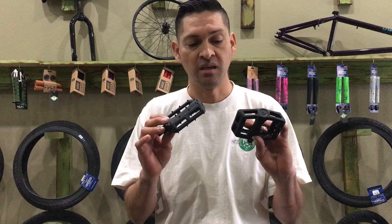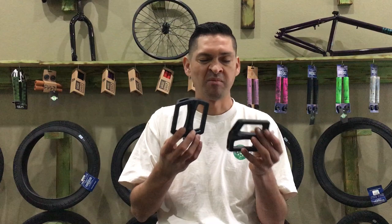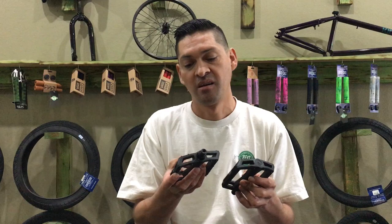Overall, these Dakota Roche pedals are super sick and we definitely suggest you buy some. You can pick them up at our website, stackbmx.com. Any of the pedals on there fit any crank system, and any bike we sell online fits these pedals. If you buy a bike from us you can grab these pedals, slap them on, and have a super sick aftermarket upgrade very easily.